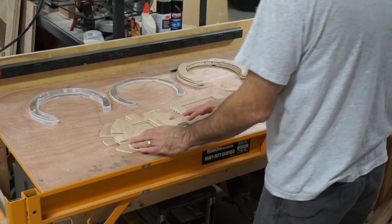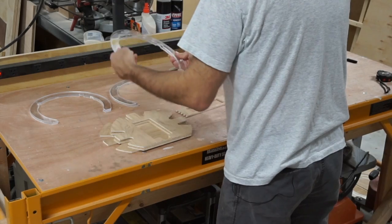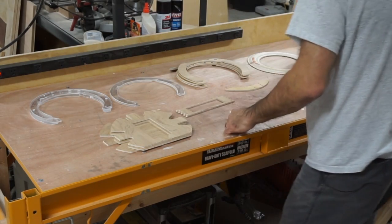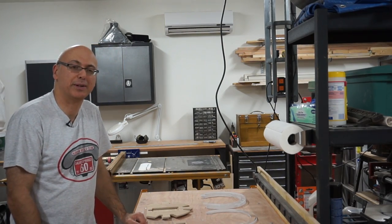I've got some of these wood pieces here — kind of interesting parts. These are the plastic ones, and you can see they've got holes in them. That's acrylic. And I've got this piece here — kind of a cool-looking part. Stay tuned to see how these go together. I think you'll find it pretty interesting.